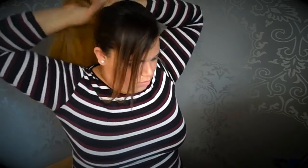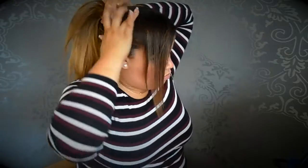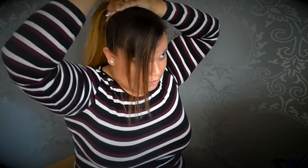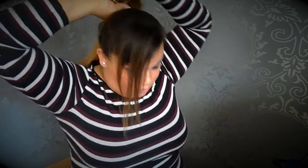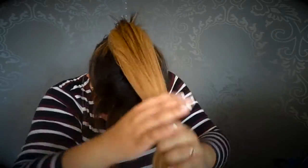First of all, I'm going to put my hair up in a ponytail, just as high as possible or as high as you like. I'm using just a thin hair elastic. And make sure my donut is still open.